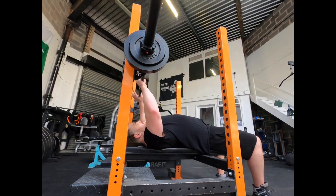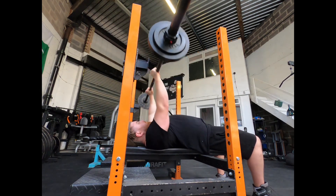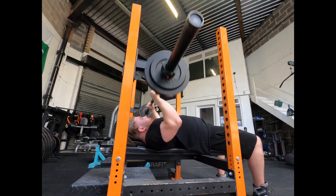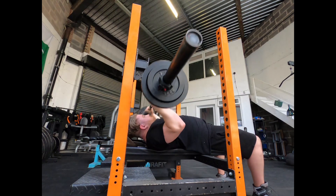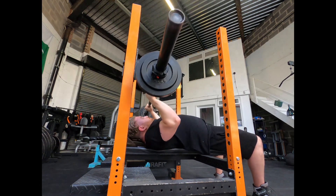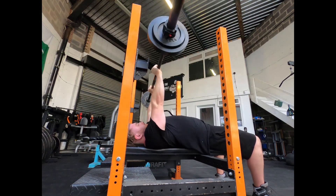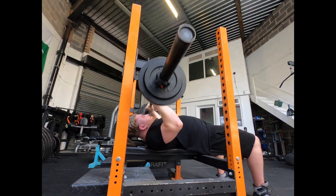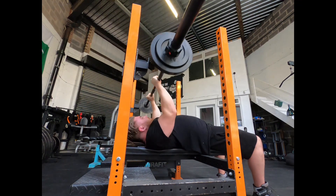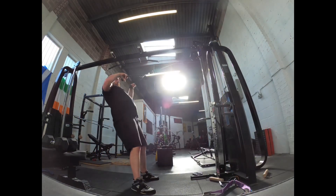We then go to my all-time favorite tricep exercise: the JM press. We get ourselves nice and set and then press out of the motion. I know this looks like a skull crusher, but the difference is you press out of the motion rather than just trying to straighten your arms like a tricep extension — it's a nuanced difference but I find it gives me so much burn in my triceps and always helps them get stronger and grow. Big triceps are what makes your arms look the biggest. We're only at 45 kilos here — you really don't need a lot of weight to do these properly, so it's a good way of working the tricep without adding too much fatigue.